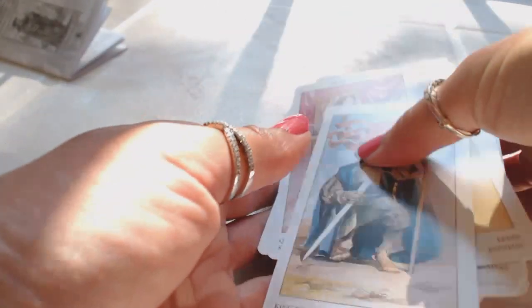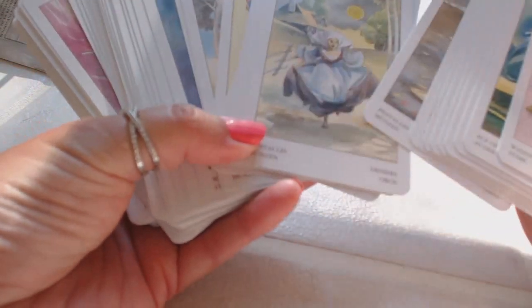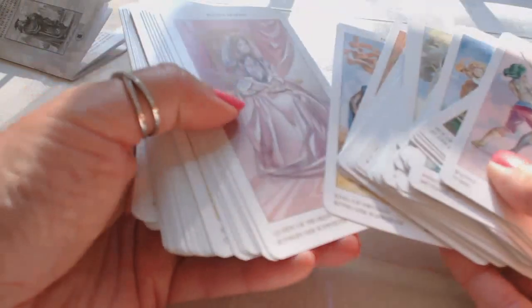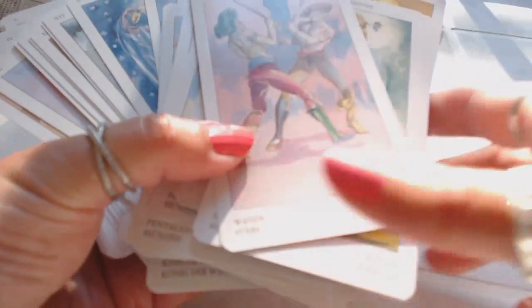King of Swords. So this is a very interesting deck. I like the shape of the cards, I love the back design, and they're relatively easy to shuffle. Very satisfied with them. The major arcana won't be too hard for a beginner, but I think the other cards would be a challenge. I am so grateful to have this deck to add to my ever-growing tarot collection. If you've enjoyed this review, please like it by giving it a thumbs up, share it, and above all subscribe, because I will be back with more.